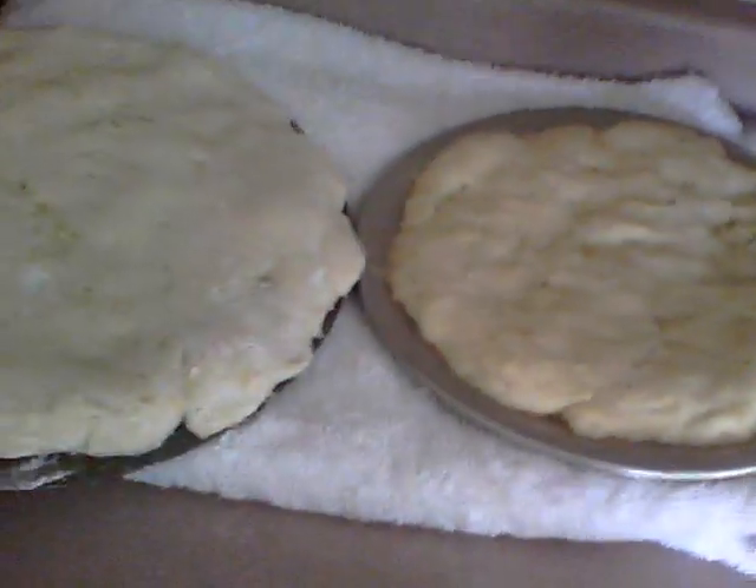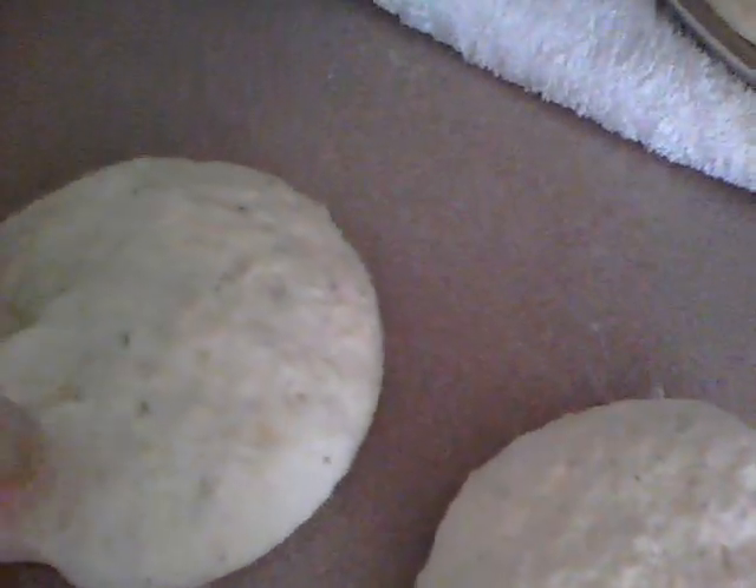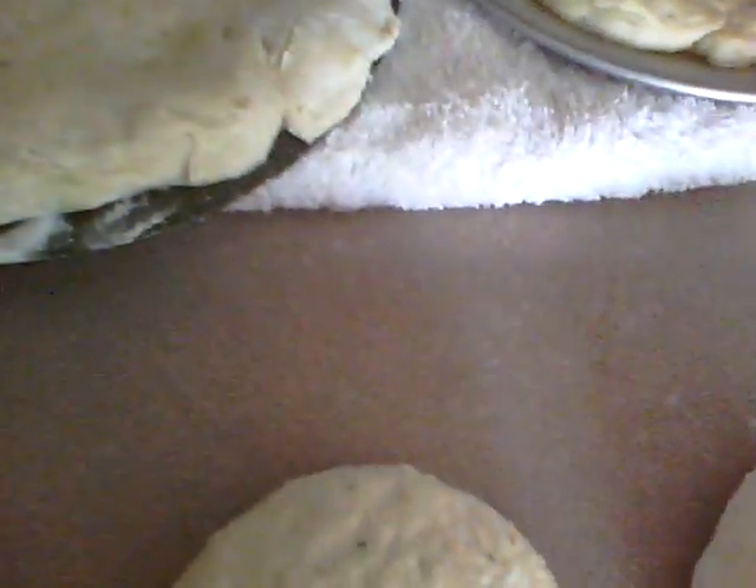The only variation from her recipe is I add just a touch more flour to make a firm dough. I also add oregano to the dough along with the other ingredients and minced garlic. It makes kind of a speckled, lumpy dough, but it's really good — you can really smell it.